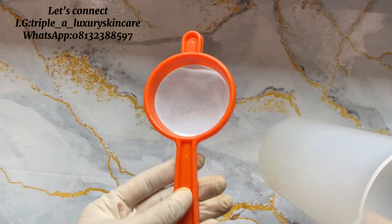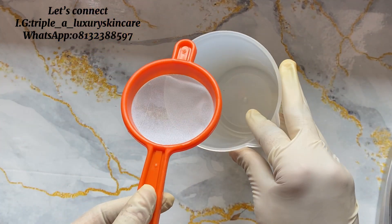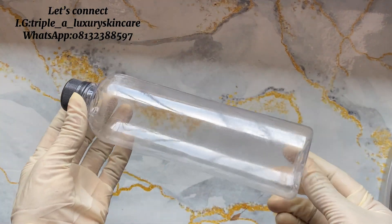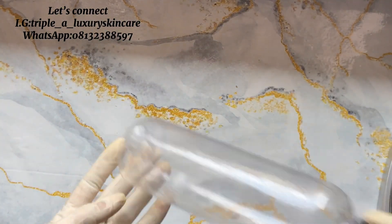You are going to be needing a carrier oil. When choosing your carrier oil, please make sure you choose one that is lightweight, will not clog the pores, and is not comedogenic.